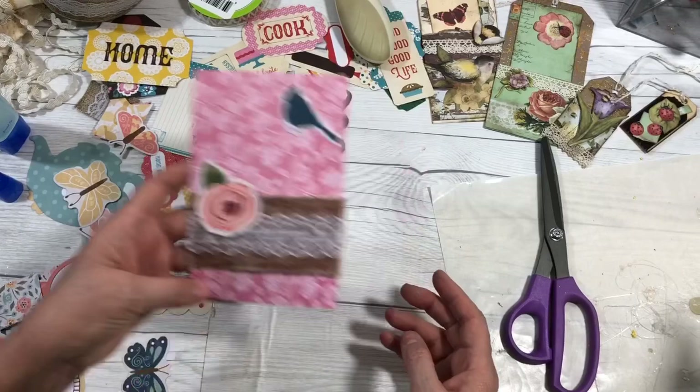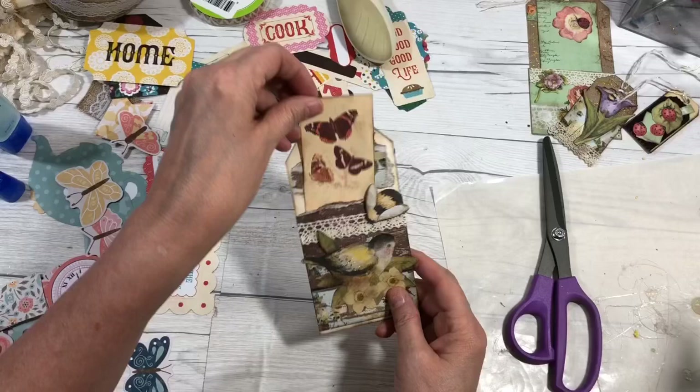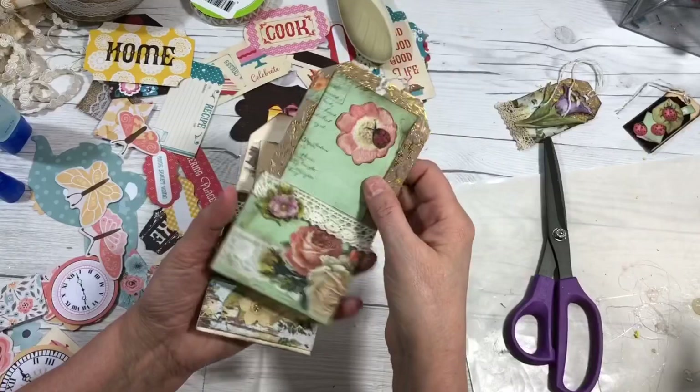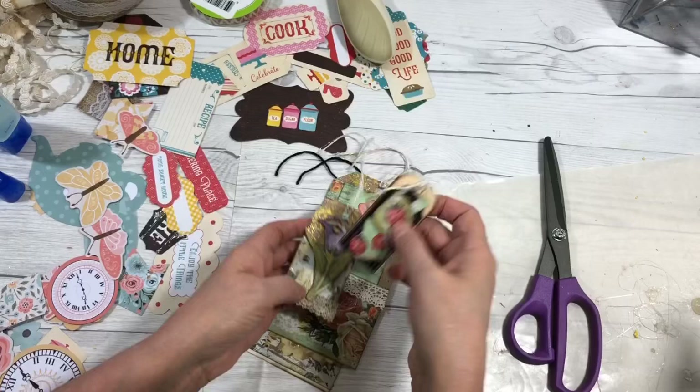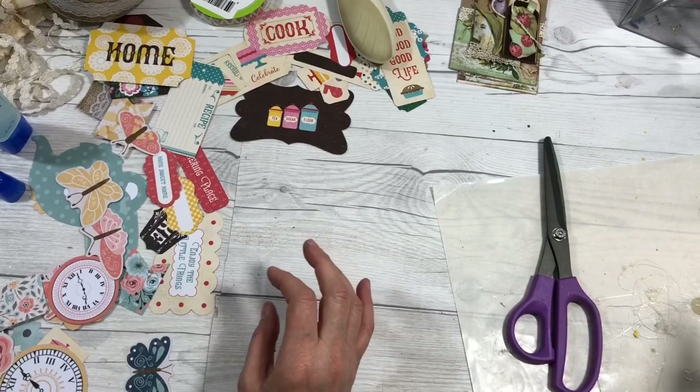Let's make our other ones, and I do want to show you some other tags that I had made. Here's some tags I've made in the past — this one has a pocket on it. I can digitize these — I can take them out and scan them, and then this cute little ladybug one. I'll show you all of that.